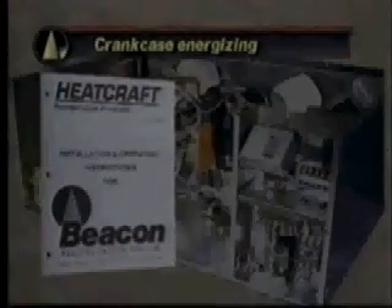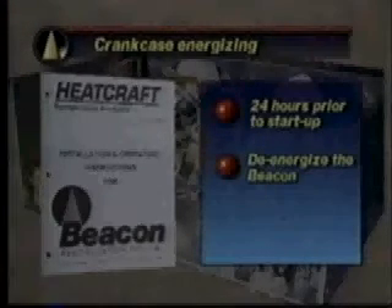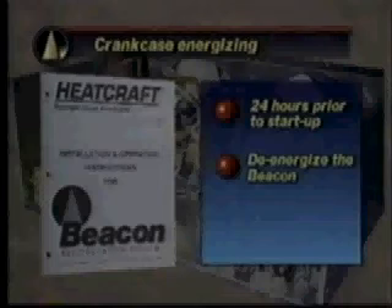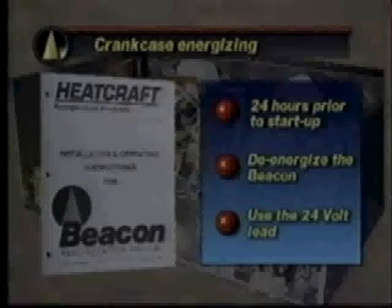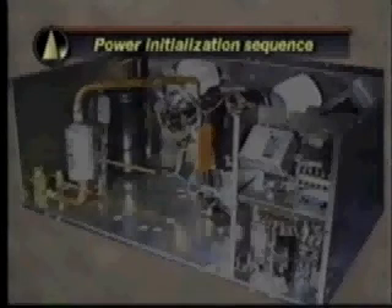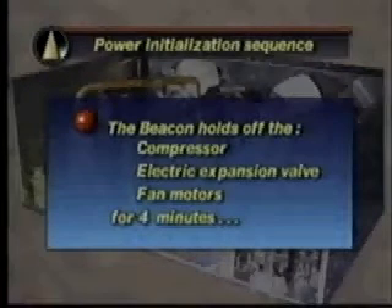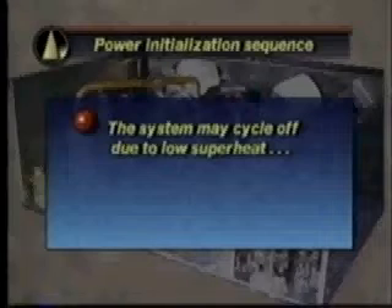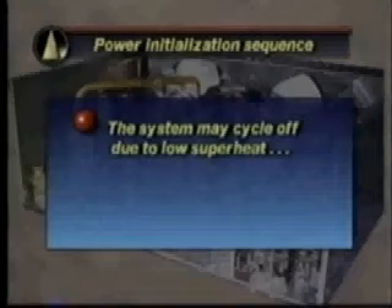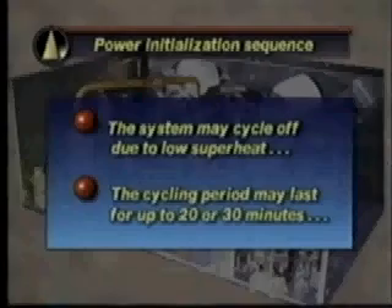Some systems may require energizing the crankcase heaters for 24 hours prior to startup; the beacon should be de-energized for this period by disconnecting the 24-volt leads to the condensing unit terminal block. To start the system, reattach these 24-volt leads. Beacon begins the initial startup sequence by holding off the compressor, the electric expansion valve, and the fan motors for four minutes. The system may cycle off due to low superheat at initial startup — let the system run as the valve adjusts. It may take a few cycles over 20 to 30 minutes to attain the superheat and begin normal operation.